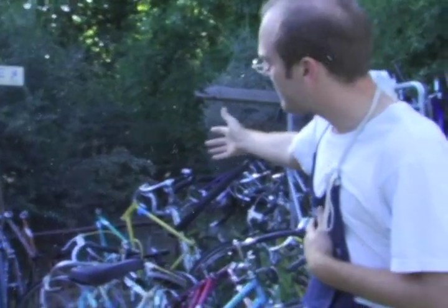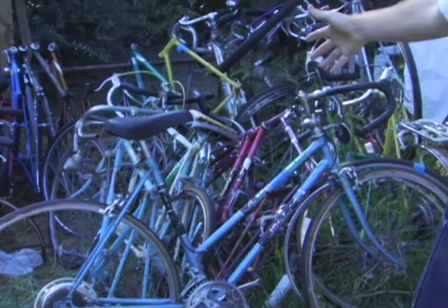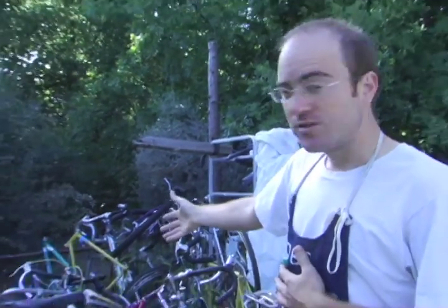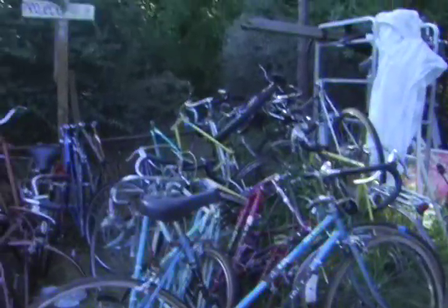This is our project pile — all these bikes are currently in process. When spring quarter started, we had about seven people show up on the first day, all wanting to start building a brand new bike from scratch. Most of those are already done now that we're midway through the quarter, but there are lots of projects underway as you can see.